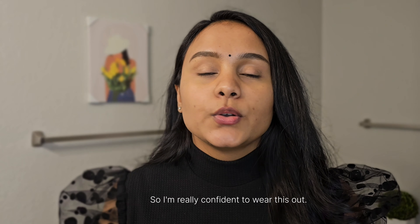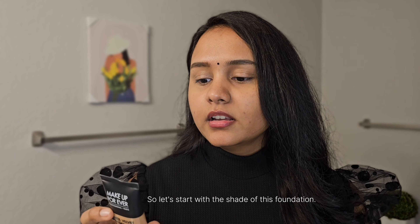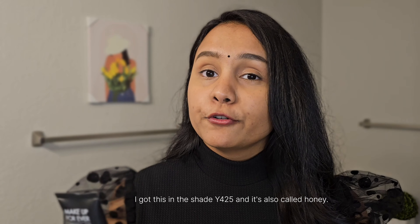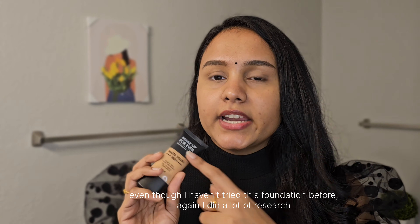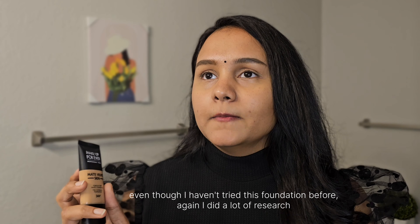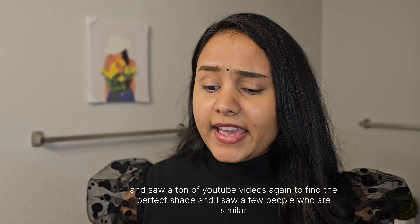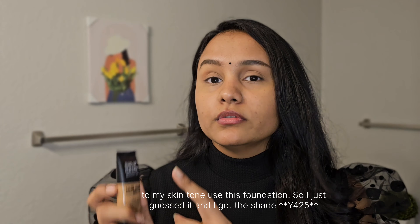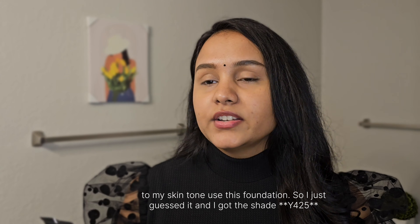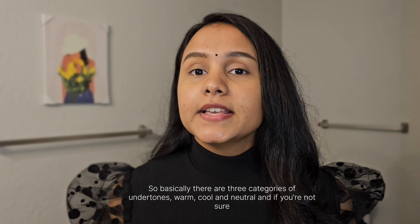Let's start with the shade. I got this in shade Y425, also called Honey — it's for tan skin with golden undertones. Even though I hadn't tried this foundation before, I did a lot of research and watched a ton of YouTube videos to find the perfect shade. I found people with a similar skin tone to mine using it, so I guessed and got shade Y425.